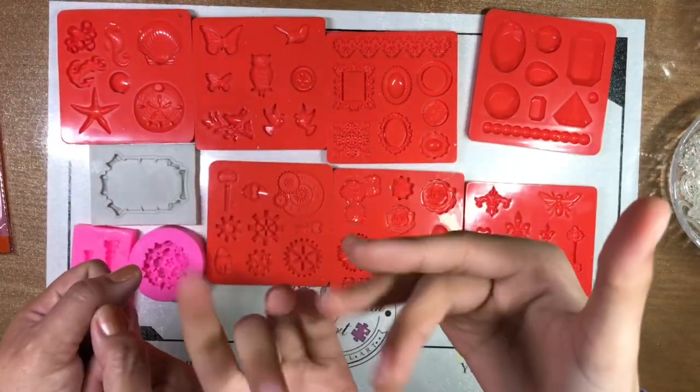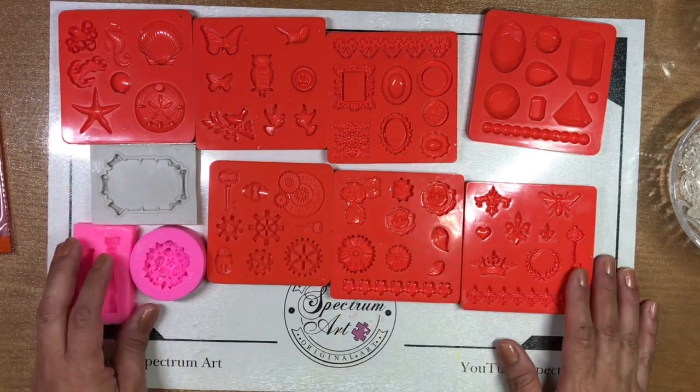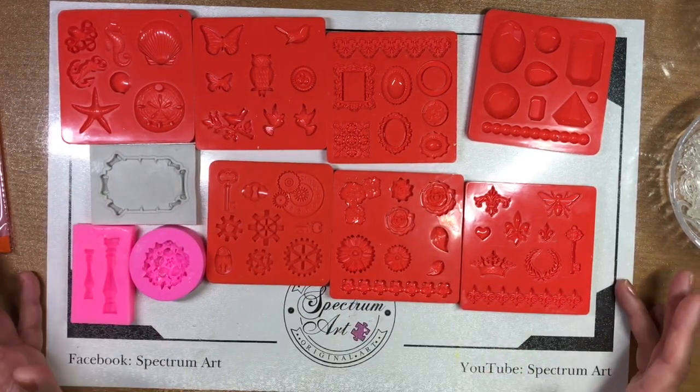Hello everyone, it's Brandy Madison for Spectrum Art. Yes it is and hello everyone. Today, welcome to Spectrum Art.